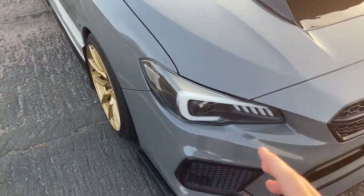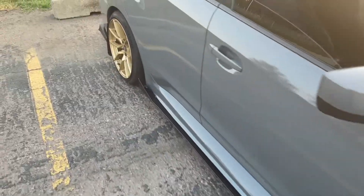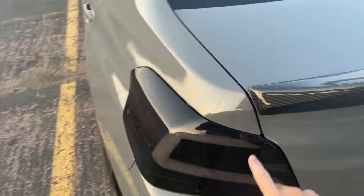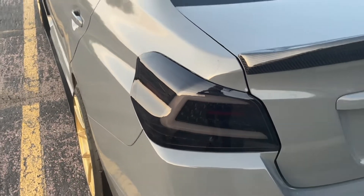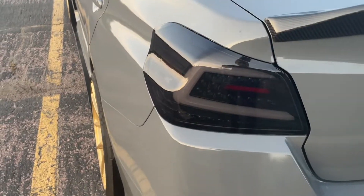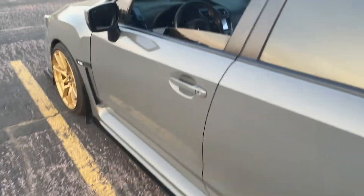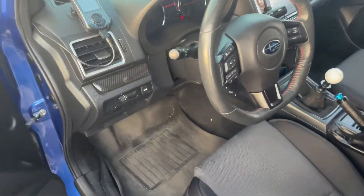One thing to note is that my left taillight went out — this one right here — and we had to replace that. But that's all good, and other than that the outside has been pretty solid so far. Now we'll move to the interior review.